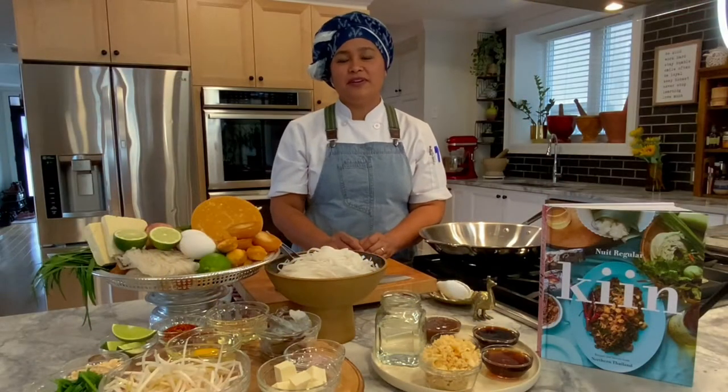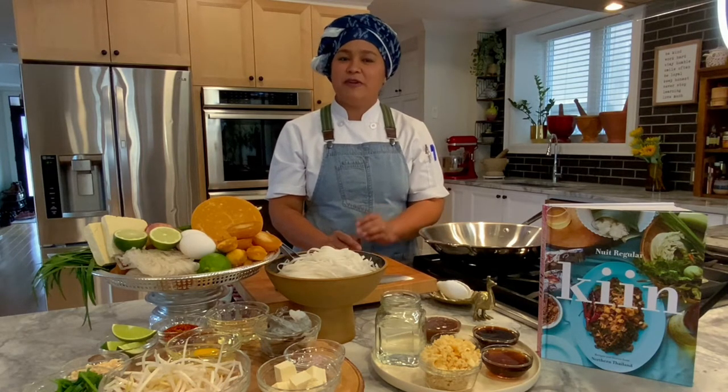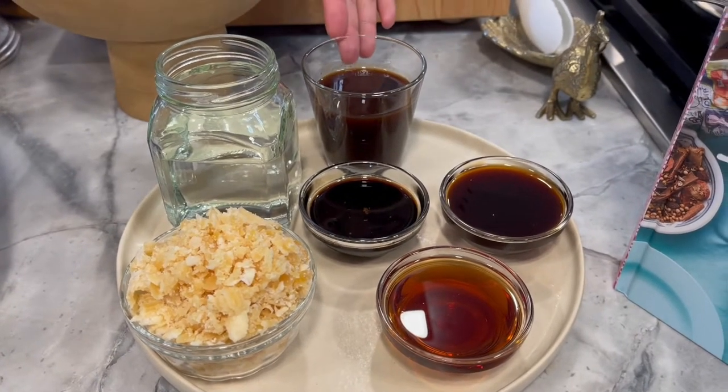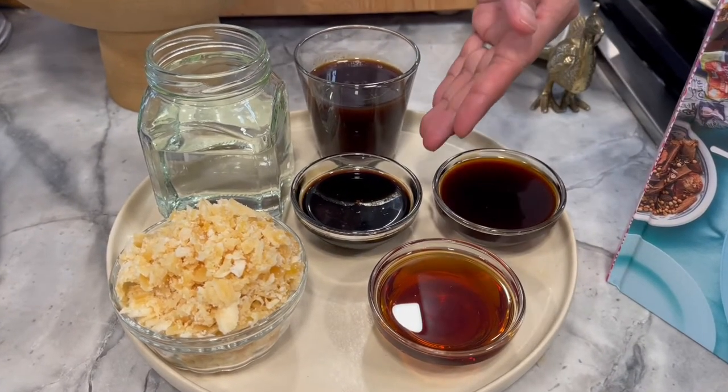The first thing we're going to do is make Pad Thai sauce. To make Pad Thai sauce, we'll need ingredients: palm sugar, water, tamarind paste, oyster sauce, fish sauce, and sweet soy sauce.